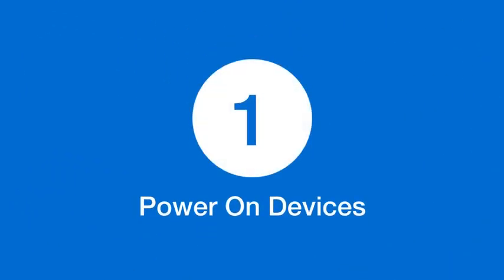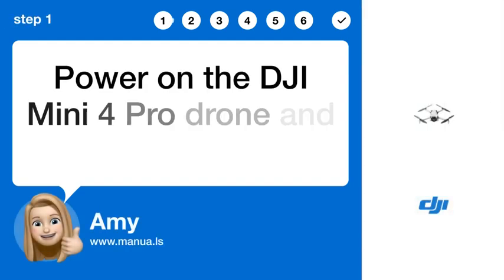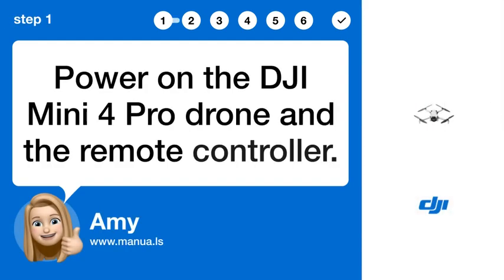Step 1: Power on devices. Power on the DJI Mini 4 Pro Drone and the remote controller.